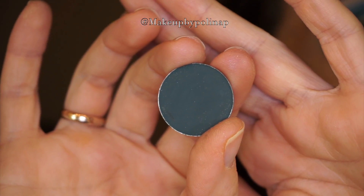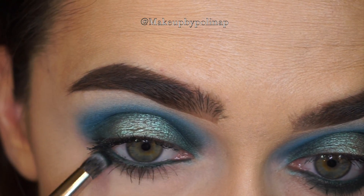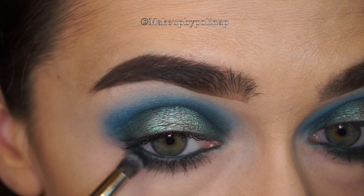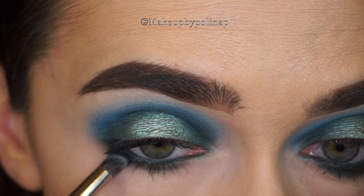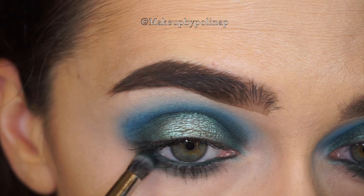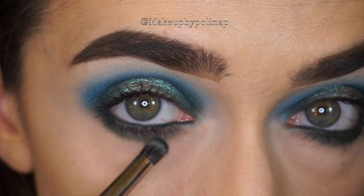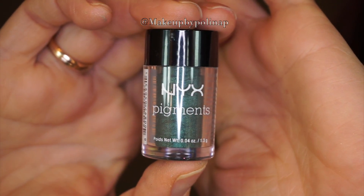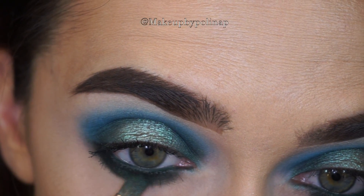For the lower eyelid I'm taking Bottle Green by MAC on a Morphe E18 brush. Into the center of the lower eyelid I'm going to apply NYX Vermouth pigment with the Morphe C205 brush.